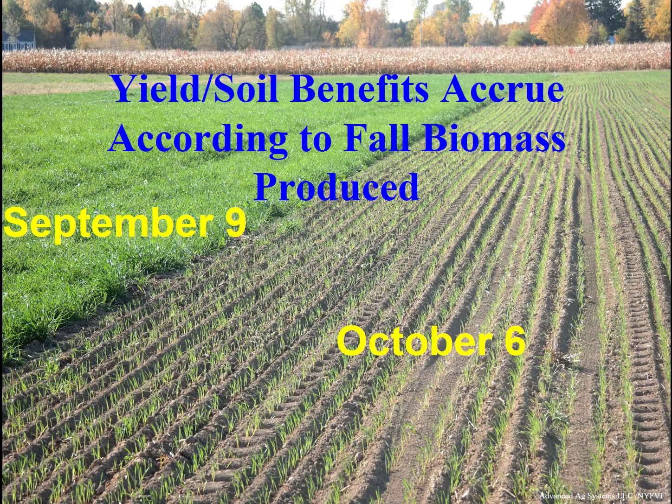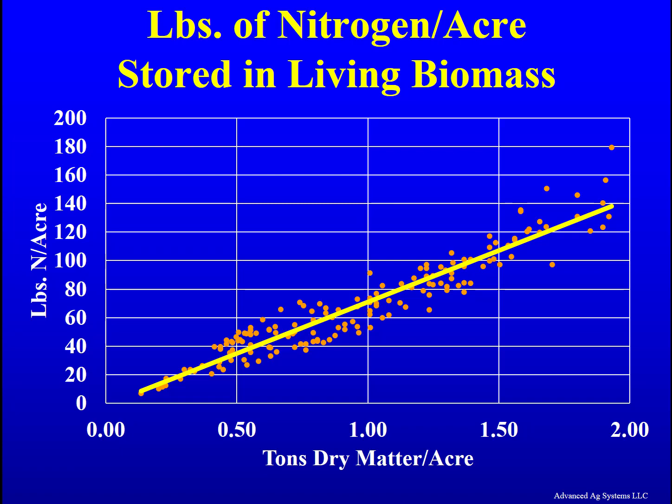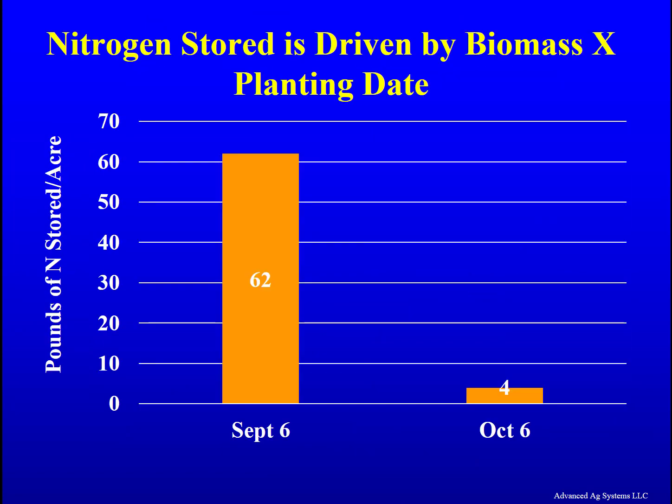Our multi-year research clearly shows that planting date and the fall biomass production that results are drivers of nutrient recapture and storage, erosion protection, drying the soil in the spring, earlier spring harvest, and potential high yields. That biomass is driven by planting date and the growing degree days accumulated. As the biomass goes up from earlier planting, the amount of free nitrogen captured and safely stored over the winter goes up. Our multi-year trial found $30 to $60 per acre of saved nitrogen — often enough to completely pay for the triticale seed.